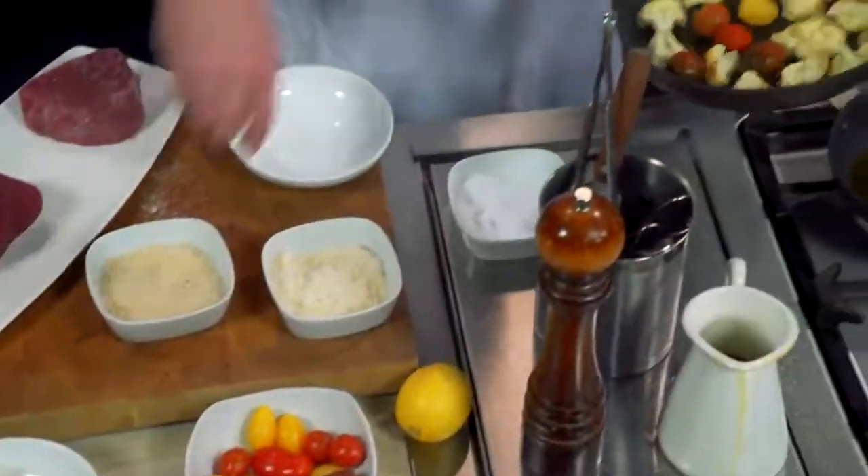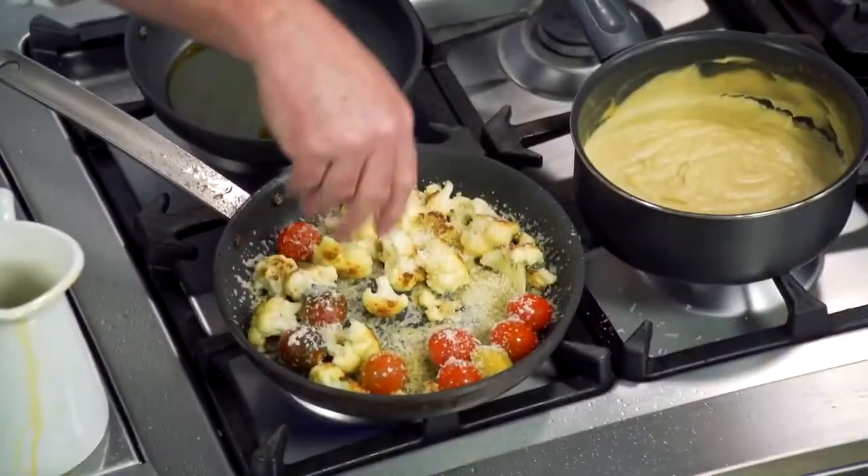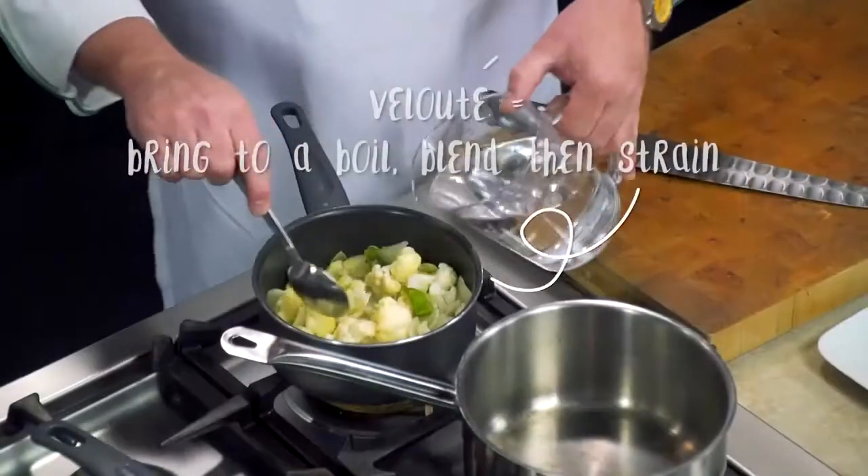Next thing we're going to do is put some tomatoes in here. What is that? Parmesan cheese. Parmesan cheese. And breadcrumbs. So we're just adding water to it.